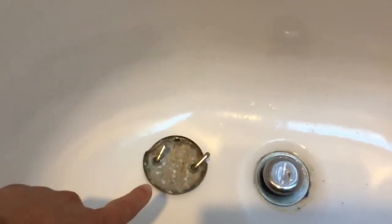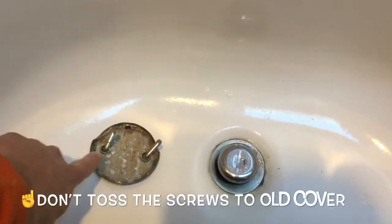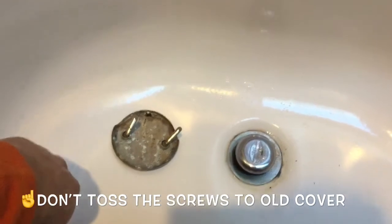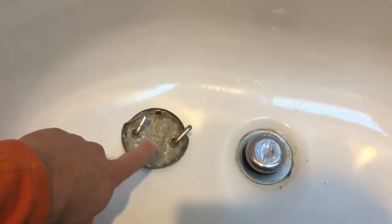Okay, we have the cover off and this is what you see. Just keep your screws for now — it depends on what replacement you get. Some give you screws, some you have to reuse these, so just put them off to the side for now.